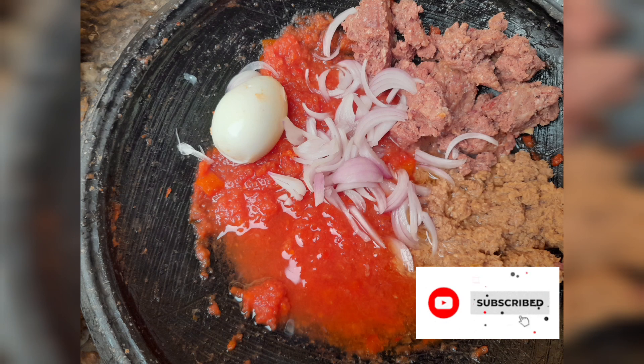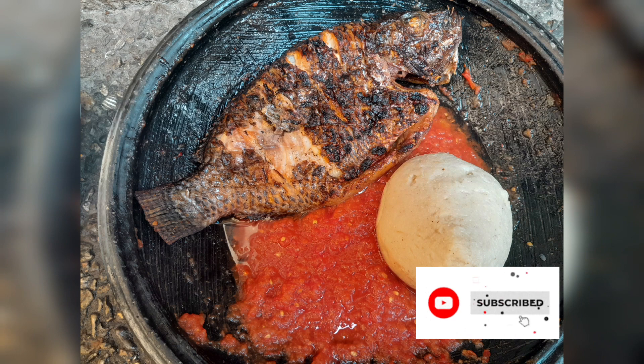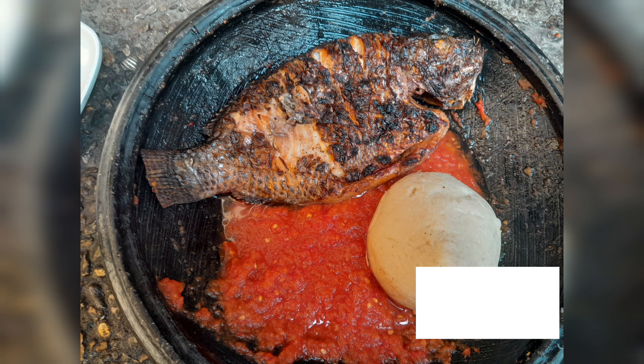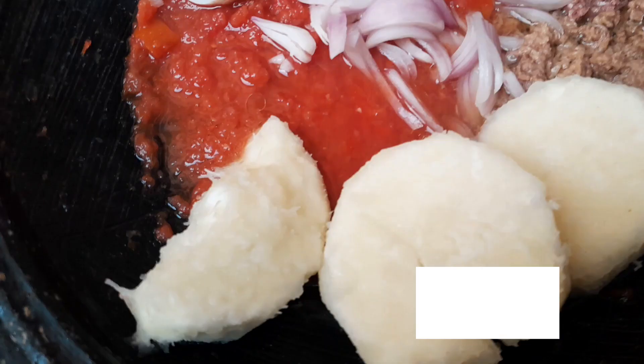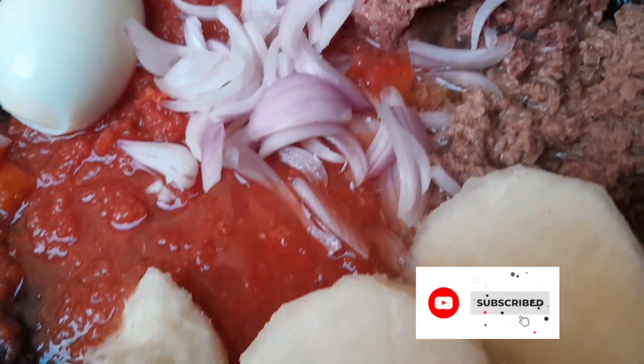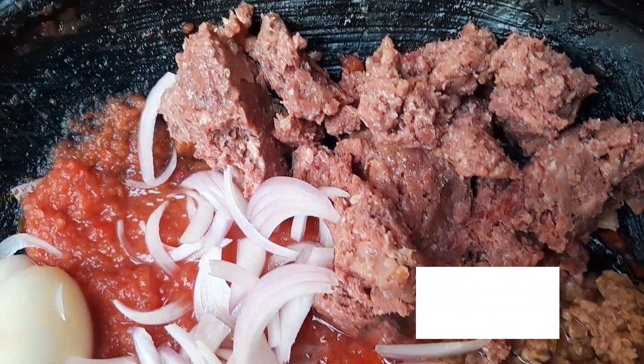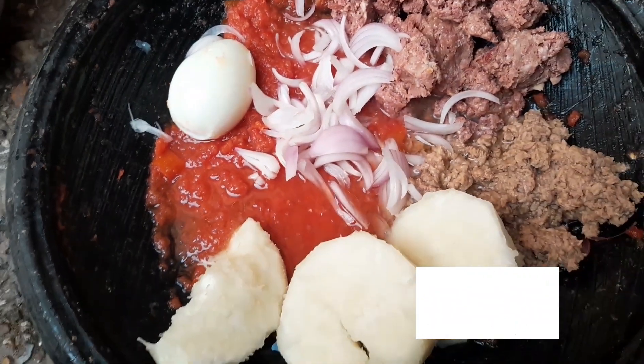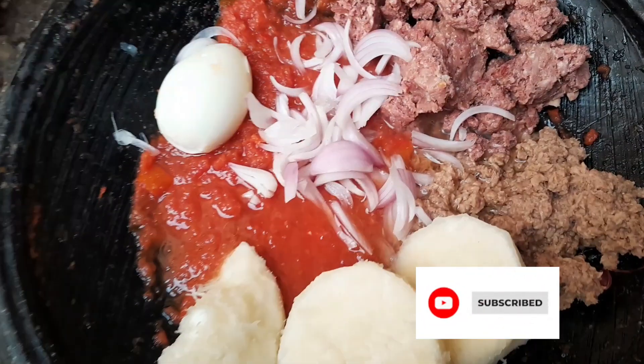Hello guys and welcome back to our channel! Today we are going to grind pepper the local way using asanka and our tapuli. If you are new here, kindly subscribe to our channel and click on the notification button to get notified anytime we post new and exciting recipes. If you are an old subscriber, thank you for always sticking with us — it's been a pleasure.